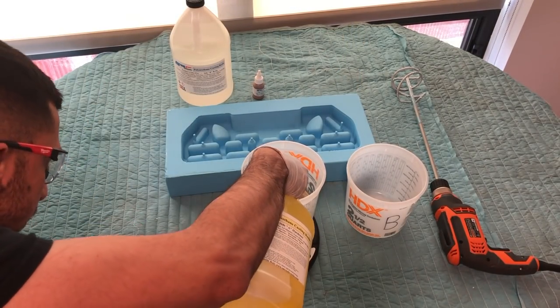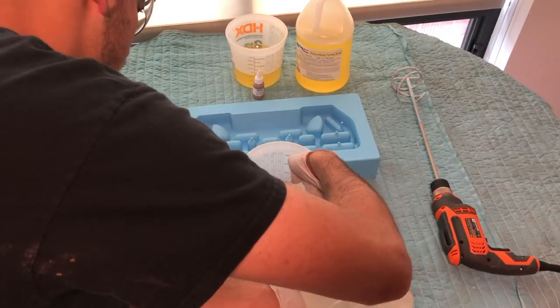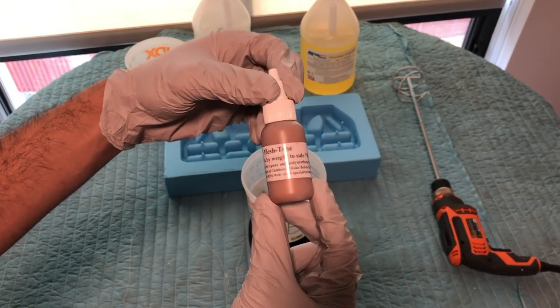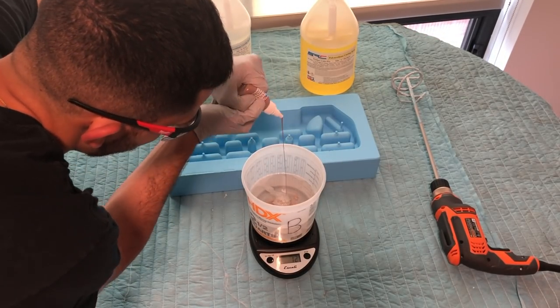So here we are at it again. Add part A, then the equal amount of part B, but this time we're going to add a little bit of brown dye to add some color. We have a wood grain pattern in the mold, so I'm excited to see how close to wood this plastic will actually look.